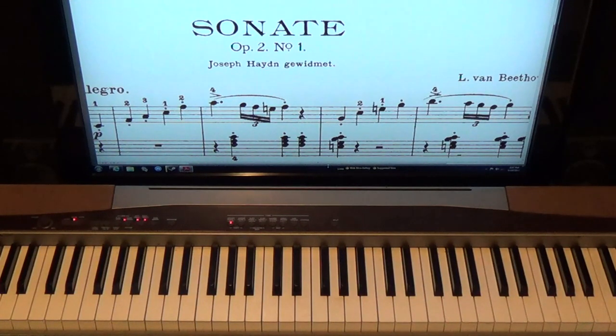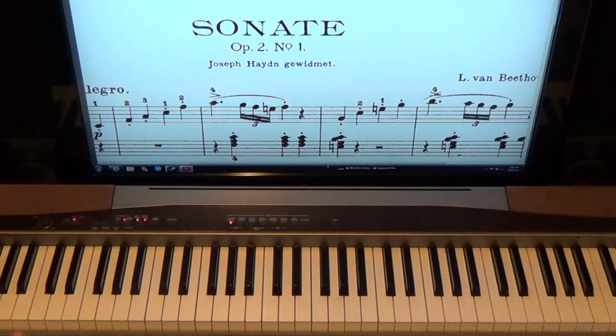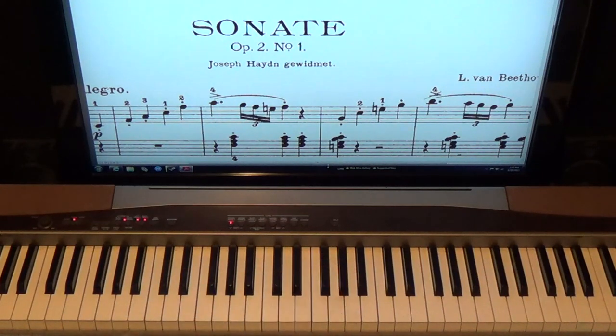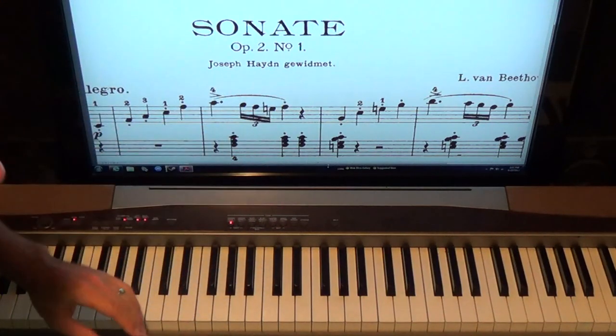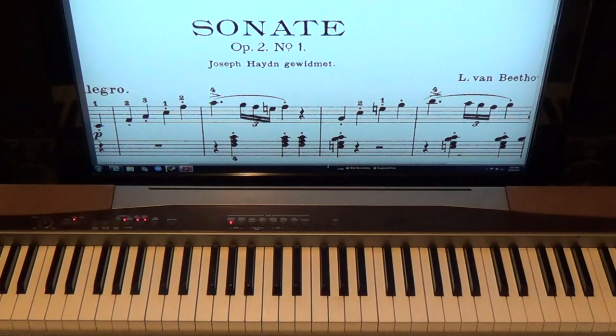The fingering doesn't have to be exact — it still works. The rest of the whole sonata will be on SeanCheek.com. I'm doing the first movement today, and the other movements will be there as well. Just remember: if this is above your level, try my other sight reading lessons on the site first, or try some of the hymn lessons — those are great for cycling. Talk to you guys later.